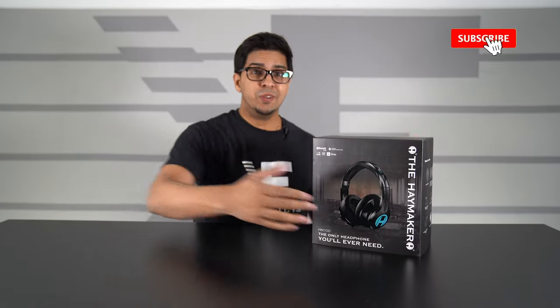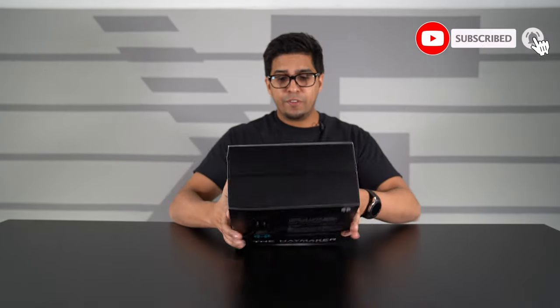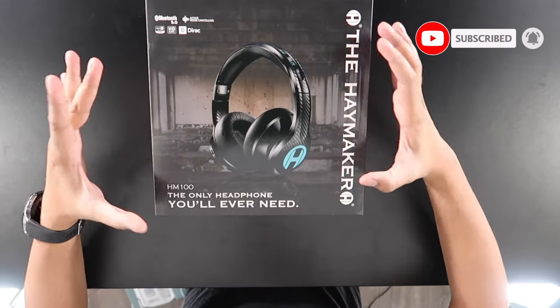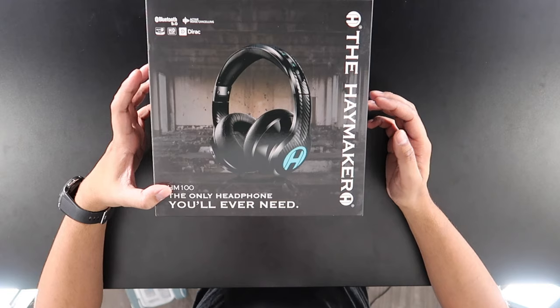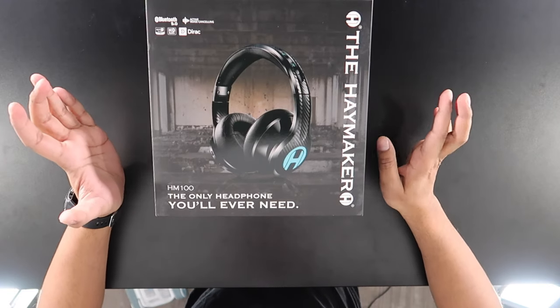So without further ado, let's go ahead and get started. So this here is our box. Overall, a very cool looking presentation. It does showcase the headphones quite well. It says the Haymaker HM100, the only headphone you'll ever need. Let's go ahead and open this up.